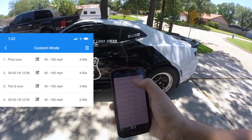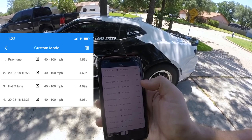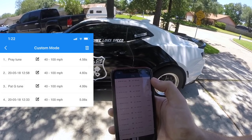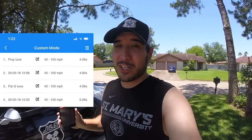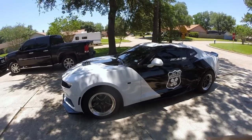The biggest difference shows up in the 40 to 100 miles an hour data. Runs one and two are Pray's tune, three and four are Pat G's tune. We've got a 40 to 100 in pretty much five seconds with Pat G's tune, and a 40 to 100 in 4.55 with Pray's tune — about four tenths faster. Imagine what this thing is going to do when we go back to Mexico and run a few more cars. It's insane.